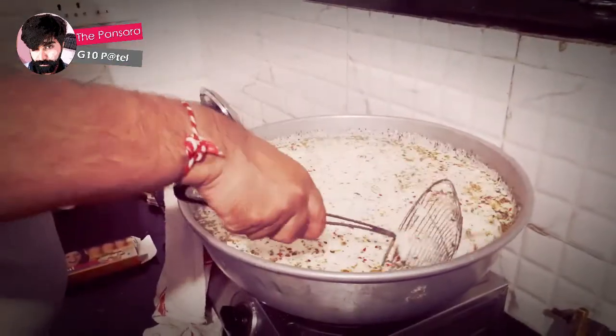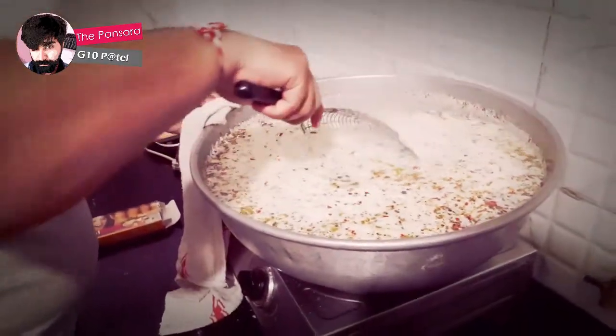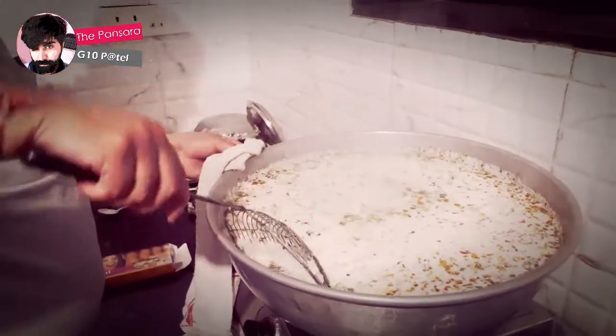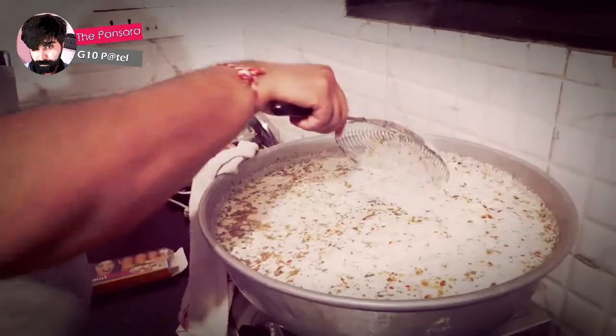The pasta is almost ready, but the sauce needs to reduce more so we don't have too much liquid while eating. We are reducing that sauce, and once it is done we can serve it and people can enjoy it.